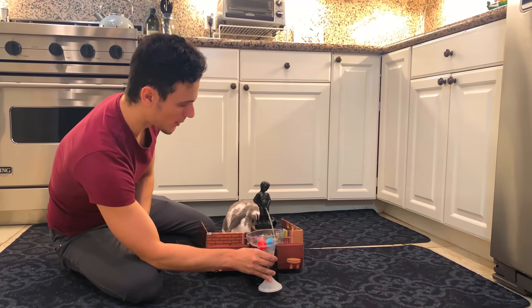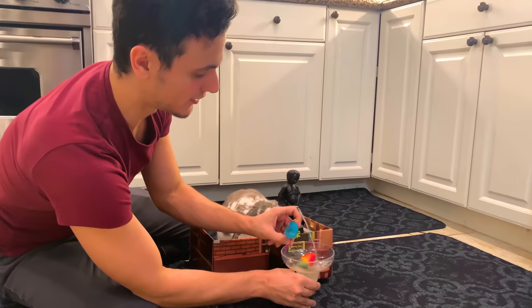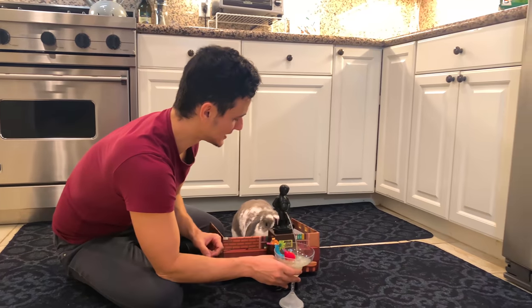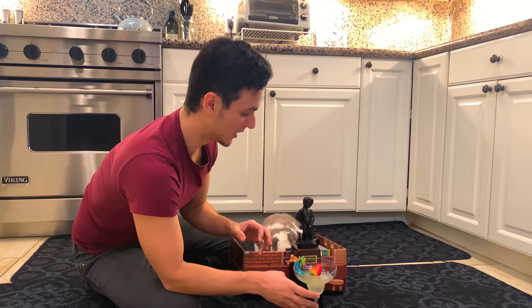Great, good job, my little bartender. This is a very good drink. This is the Cocktail La Vinny, and it's a special Bonnie drink that you can find only in Bonnie Island.